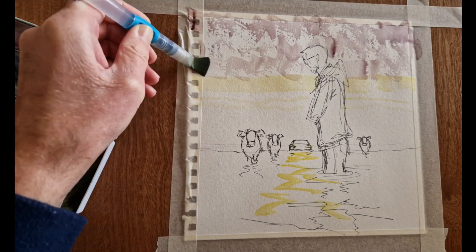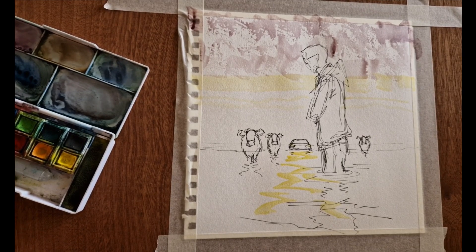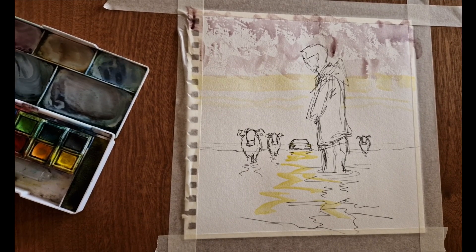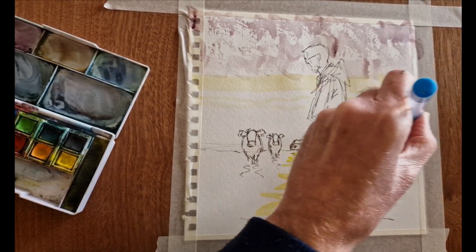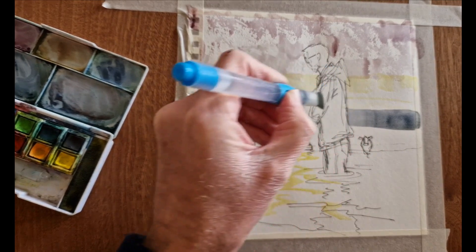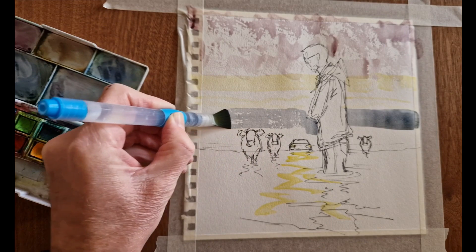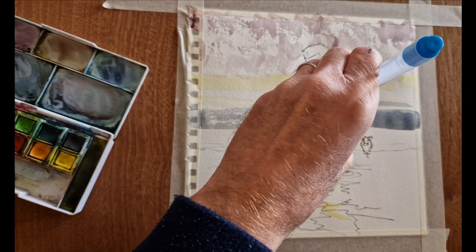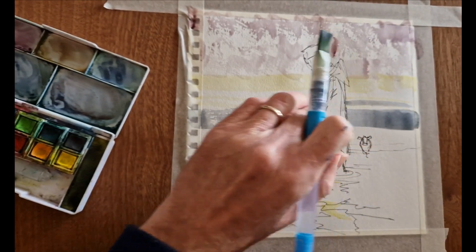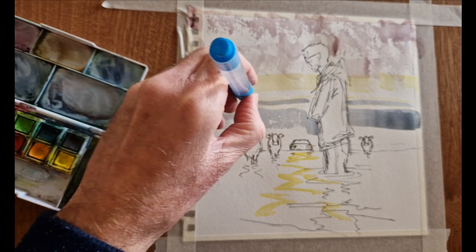Next tip: when painting a background around an existing foreground figure or object, vary the brush strokes around the figure. Notice it looks as though the background could have been painted first and then the figure drawn in front of it. You definitely want to avoid painting an artificial halo by having your background brush stroke follow the outline of the figure — that's something to definitely avoid.